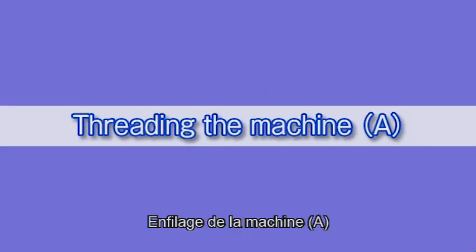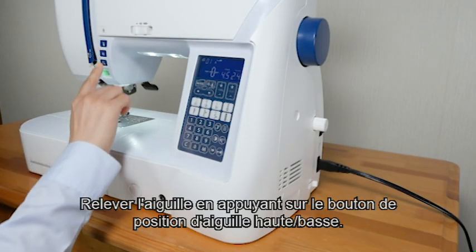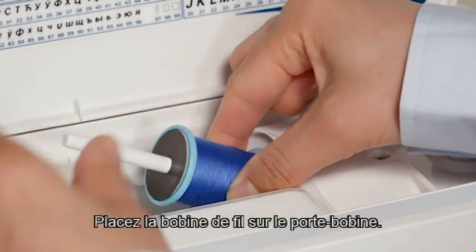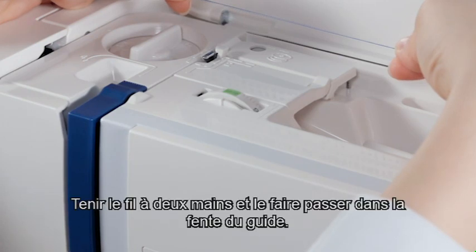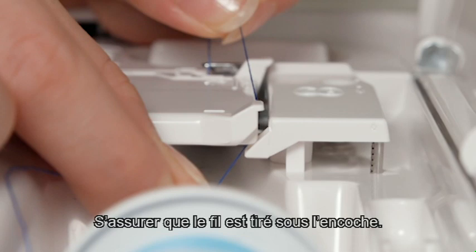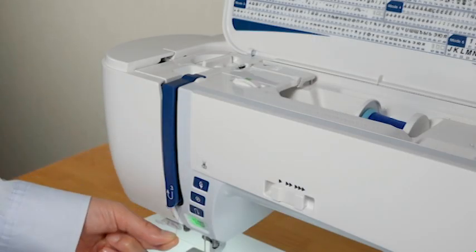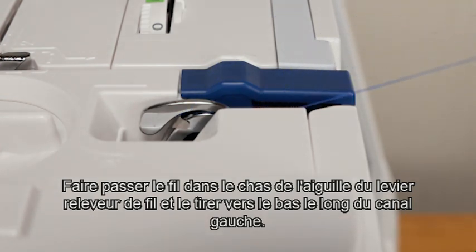Threading the machine, A. Raise the needle by pressing the needle up-down button. Press the lockout key. Raise the presser foot. Set the spool of thread on the spool pin. Secure it with the spool holder. Hold the thread with both hands and pass the thread into the guide slot. Be sure that the thread is pulled under the notch. Still holding the thread with your hands, draw the thread firmly around the corner and toward you along the channel. Pull the thread down along the right channel. Pull the thread up around the guide plate and along the left channel. Slip the thread into the eye of the take-up lever and pull it down along the left channel.